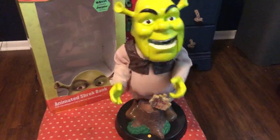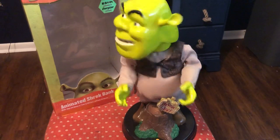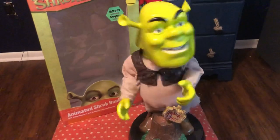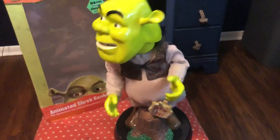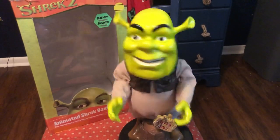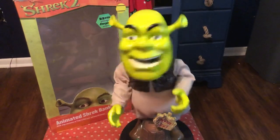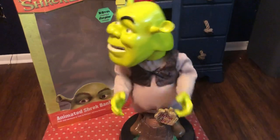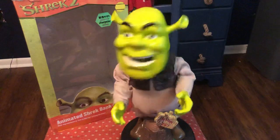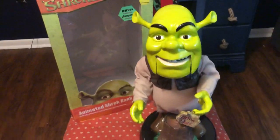[Livin' La Vida Loca plays]: 'She's into superstition, black cat and a premonition — that girl's going to make me fall.' 'Come on, Donkey, lighten up.' Various song lyrics play. 'We are definitely not in the swamp anymore.' More song. 'I told you coming here was a bad idea.' 'We've got all the happiness we need. Happy, happy, happy.' 'Well, I guess you'd better be going.' So that was all the phrases and the song — that was the Animated Shrek Bank by Jimmy.